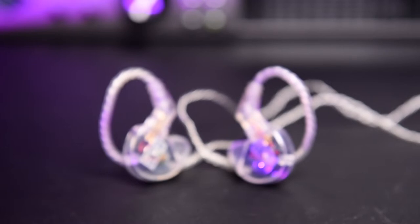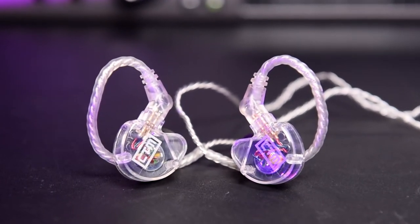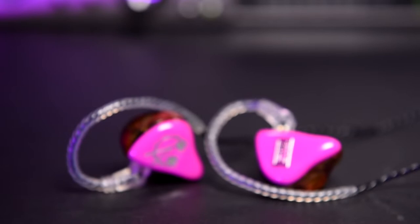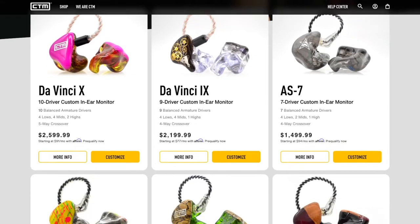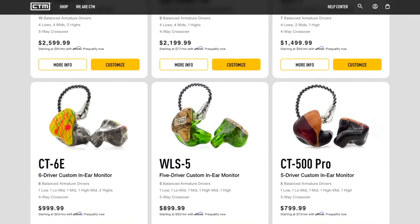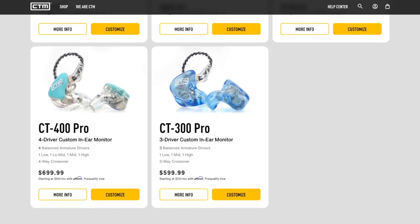We will be comparing their $99 single driver generic fit CE-110s against their flagship 10 driver — yes, 10 speakers per side — custom molded $2,600 DaVinci 10s. It should be noted that ClearTune Monitors cater for all budgets in between these extremes, so definitely check out their website using the link in the description below.